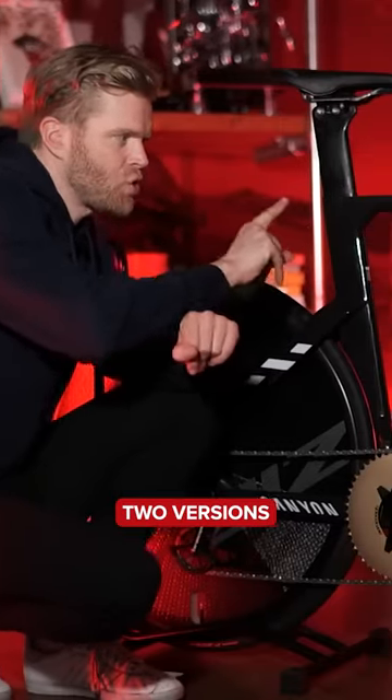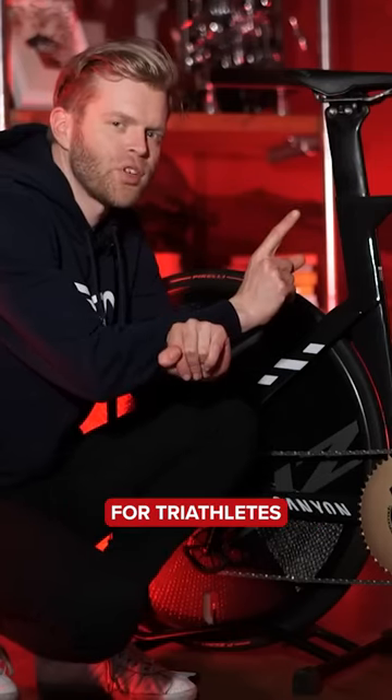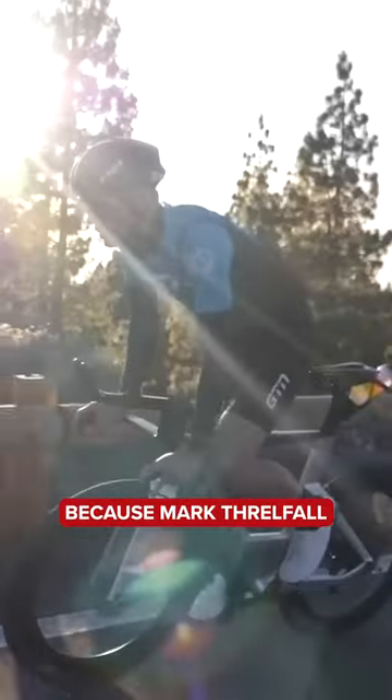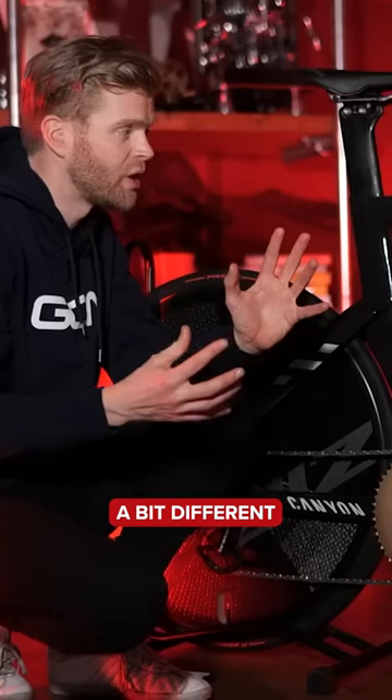Now, can you actually make two versions of the Speedmax? A UCI illegal one for triathletes. You may have seen the UCI illegal one on GTN because Mark Threlfall has one on there — a nice silver one — and they're quite a bit different.